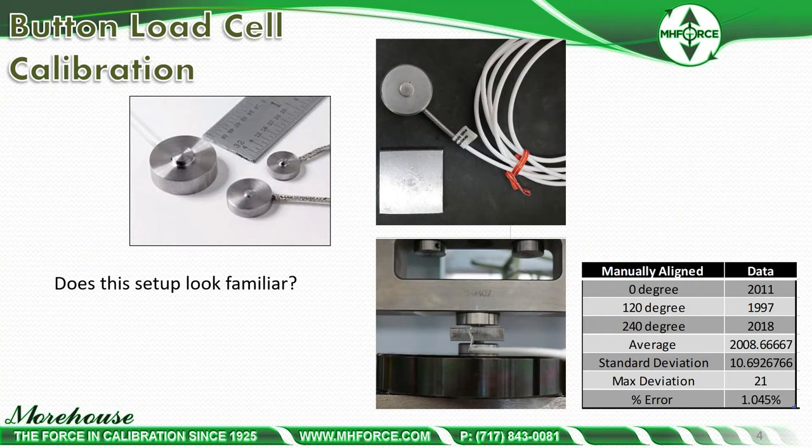Here's the setup. Does this setup look familiar? There's a button load cell, a kind of flat block, and the force is coming down on the button load cell and being transferred.